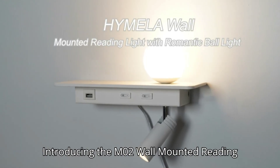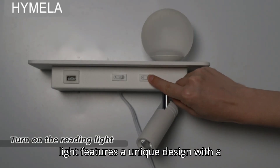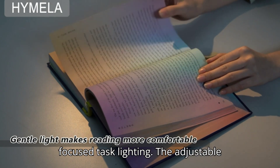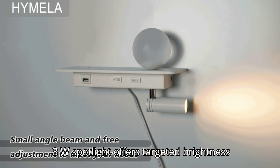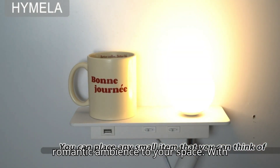Introducing the M02 Wall Mounted Reading Light, a versatile lighting solution that combines functionality with a touch of romance. This multifunctional wall light features a unique design with a romantic ball light and a spotlight, providing both ambient illumination and focused task lighting. The adjustable 3W spotlight offers targeted brightness for reading or working, while the 6W ball light on the left adds a soft and romantic ambience to your space.